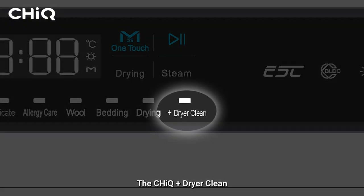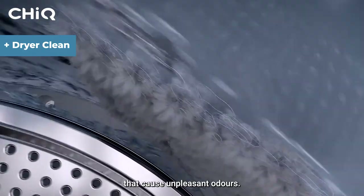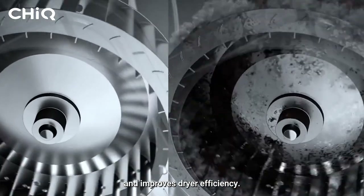CHiQ Plus Dryer Clean deep cleans the washing machine drum and eliminates bacteria that cause unpleasant odours. The powerful Plus Dryer Clean feature also removes lint from the dryer channel and improves dryer efficiency.